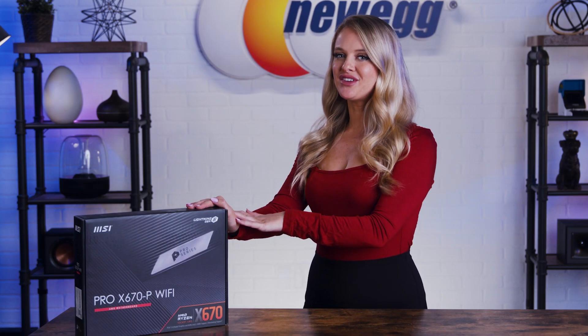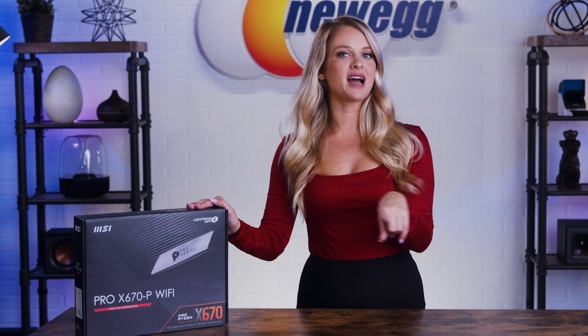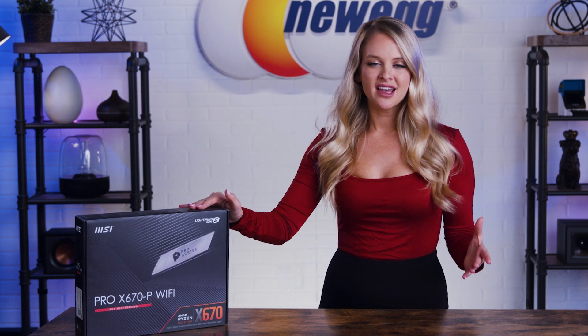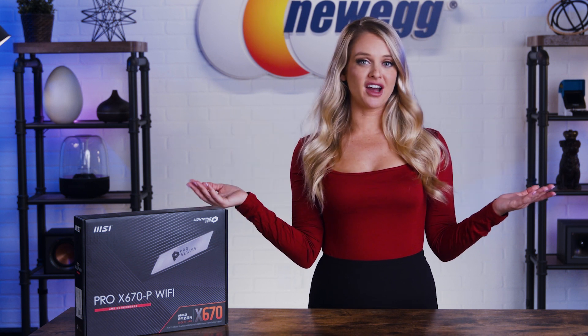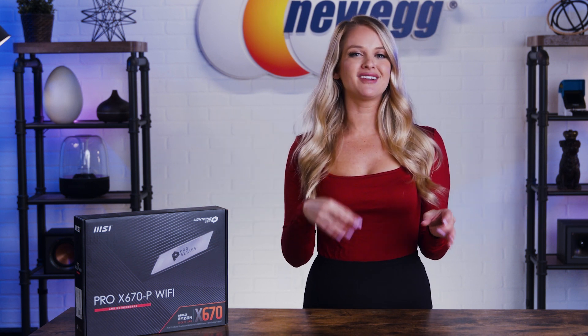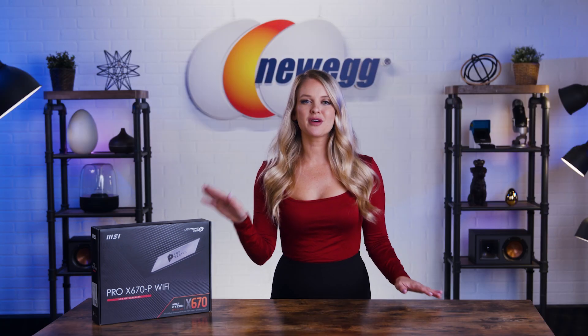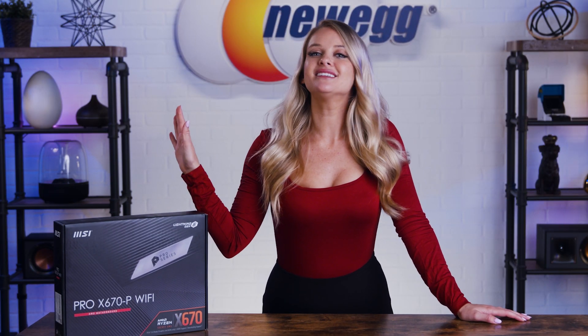The Pro X670P Wi-Fi motherboard is designed with flexibility that lets you adapt to any task at hand, thanks to its array of USB ports, convenient Wi-Fi, M.2 connectors, support for DDR5 memory, and compatibility with AMD Ryzen 7000 series desktop processors. This motherboard is meant for professionals of all types — creatives, gamers, you name it. The Pro series from MSI is meant for business elegance.